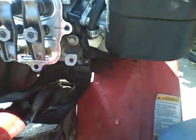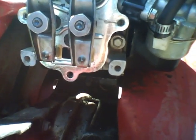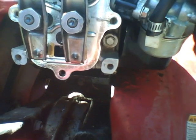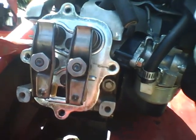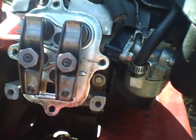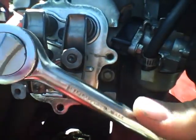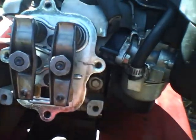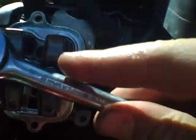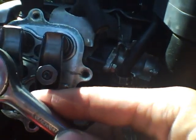There's Dixie again. Anyways, so that one's got a little bit of play now, like it's supposed to. Cycle that. Cycle this all the way down on the other end. Loosen this one up just a smidge, just like that. Almost — just a hair more.